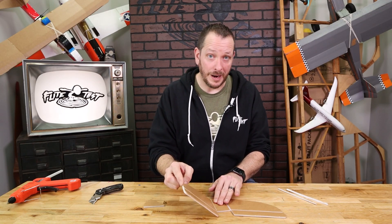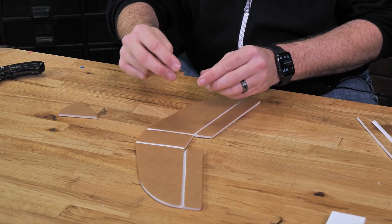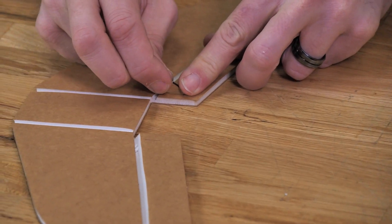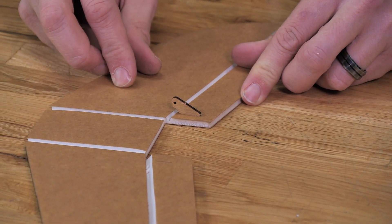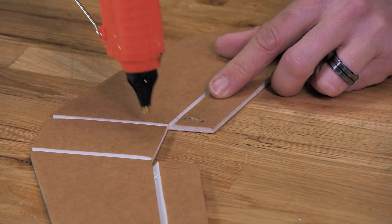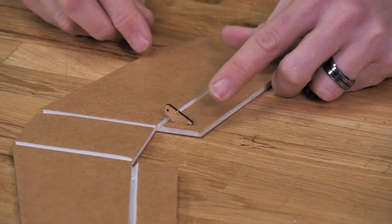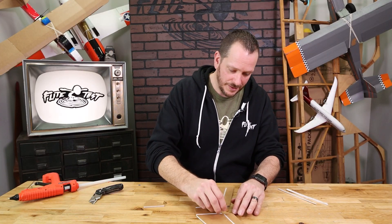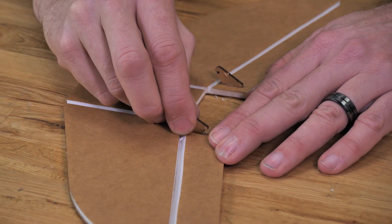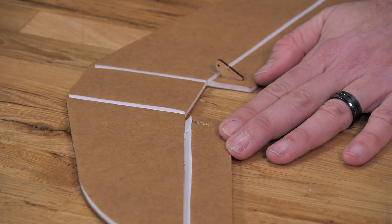Before we use our gauge and establish the proper angle for our V-tail, let's first install our control horns — it's going to be a lot easier to do it this way. To install our control horns, we're going to make sure that the hole for our control horn is directly over the hinge line and press it down into the slot. Once we've done that test fit, we can come back with a little bit of glue right inside that hole we just made and place our control horn right down in there, making sure that the hole is right over the hinge line. We always do a test fit first, making sure our control horn is pointing in the right direction, and then come back with a small bead of glue and press it down into place.